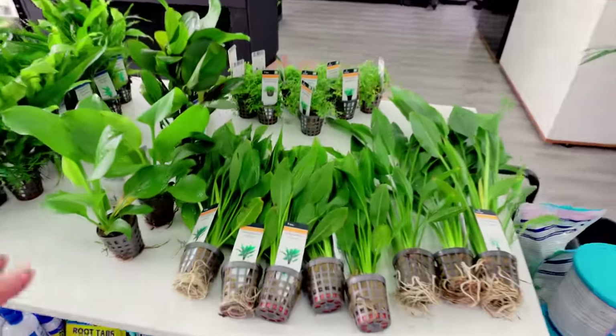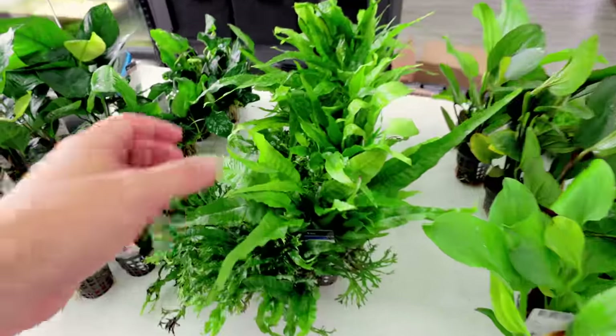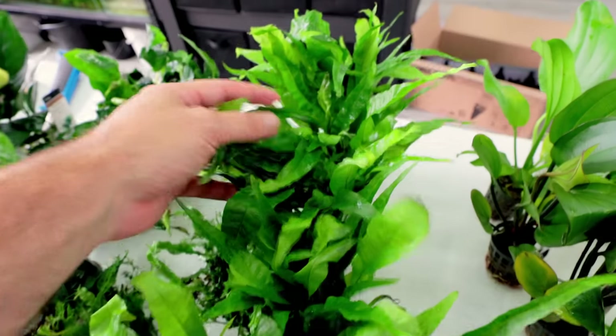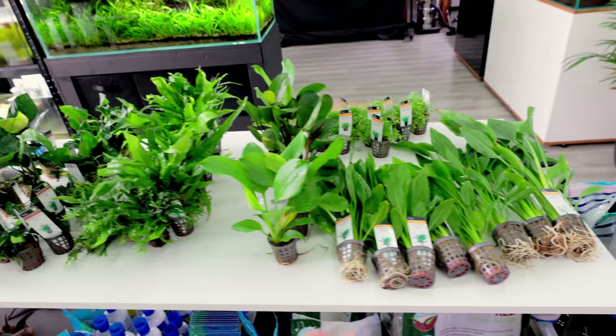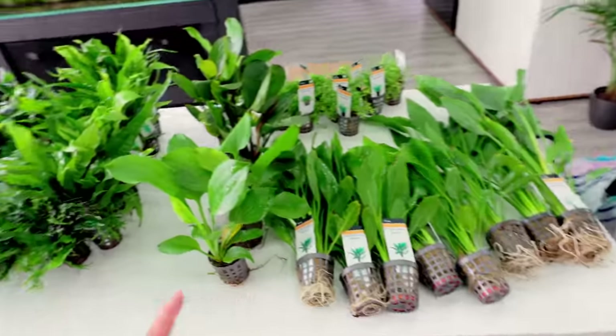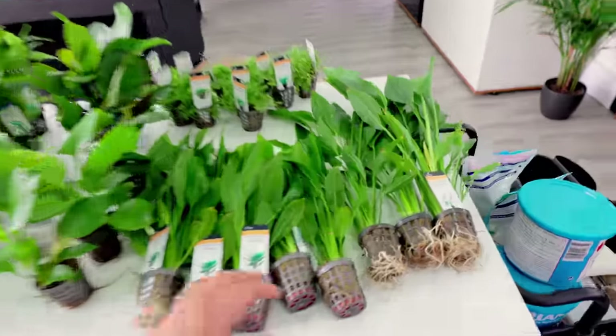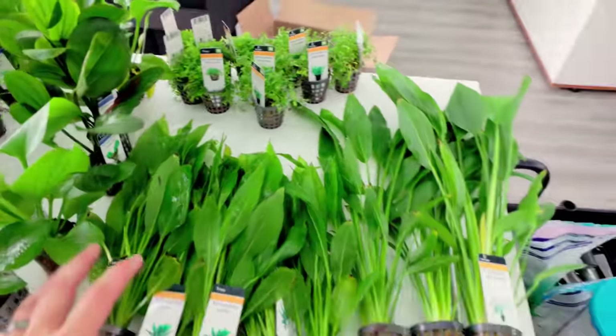You just cannot beat a fresh plant delivery. I get all my plants from Aqua Fleur — not a sponsored video or anything, but they're just such good quality. Look at these java ferns, absolutely massive. You can get these in so many stores around the UK and also in Europe. Aqua Fleur is the name — credit where credit's due. Look at the size and quality of these echinodorus as well.